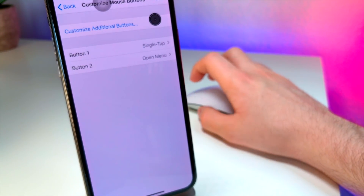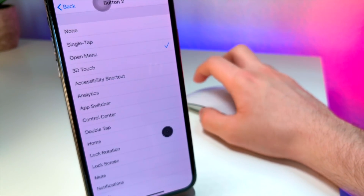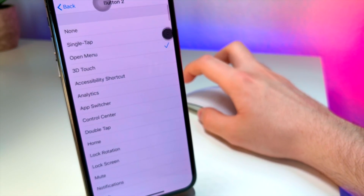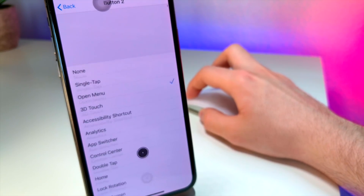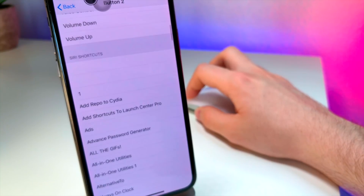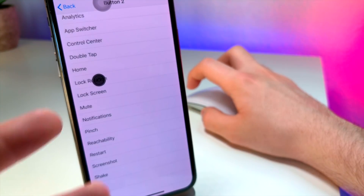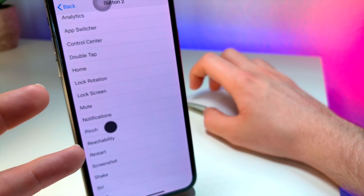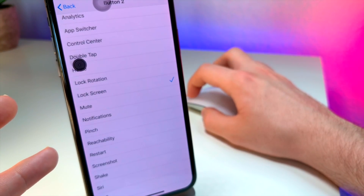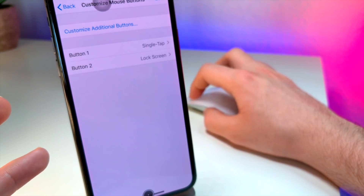So that's pretty cool. For button number two, you can choose to activate certain things. Now, I actually couldn't get scrolling to work like a normal mouse, unfortunately. What you have to do is hold down and then swipe like this, as if it's your finger. So every time I click the mouse button for button two, this menu will allow me to do something. For example, I'm going to make sure it says lock screen, so every time I click button two it's going to open up the lock screen.